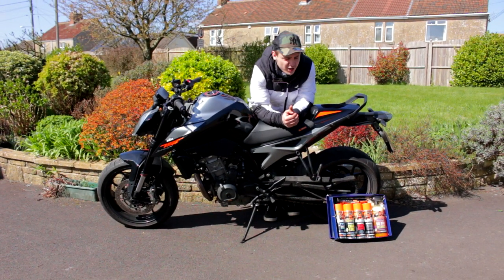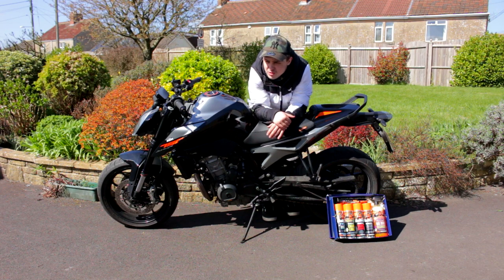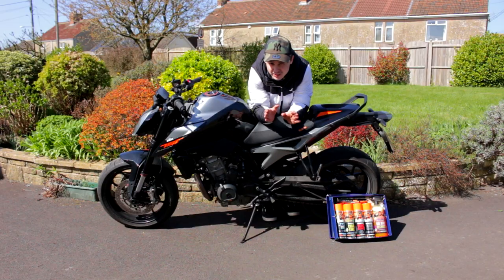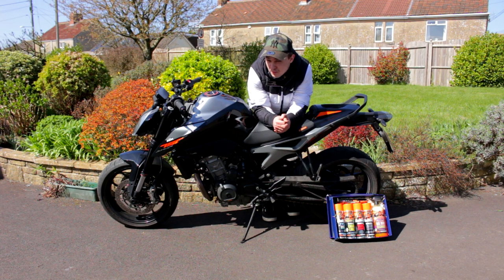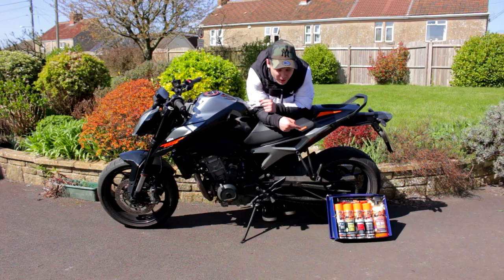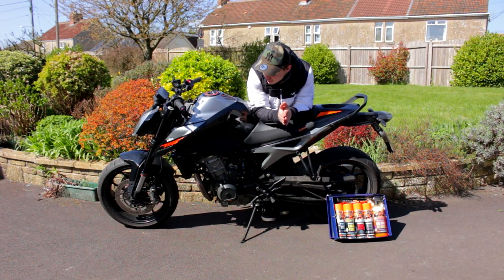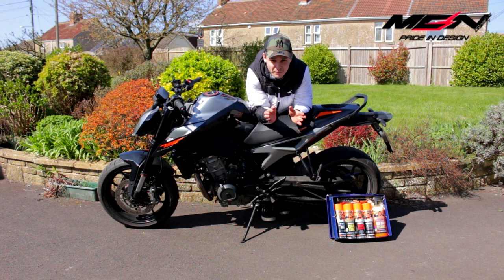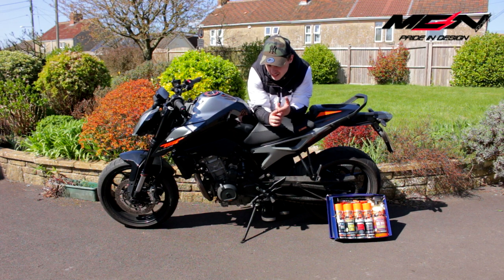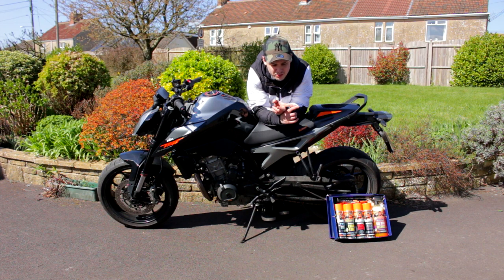What's up guys, welcome back to another video. Hopefully you've watched the other ACF 50 video — the audio was a bit meh, hopefully I've fixed that, I've actually bothered putting the mic on today. As you can see down there we've got some Tru-Tension stuff because obviously I'm sponsored. Today, thanks to MCN Graphics — I'm not sponsored by them or anything — I've always wanted to buy a sticker kit, or graphics kit as you'd say.